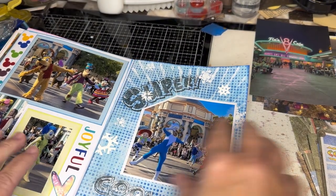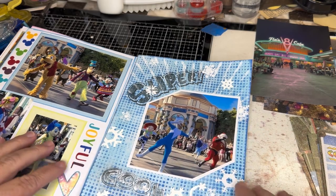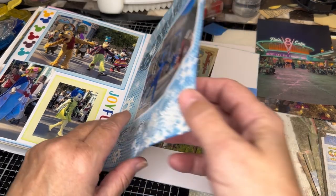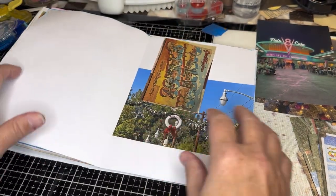And the more I look at this, the more I like it. So I'm happier with that. We just barely did that. And now we're going to move on to Radiator Springs.